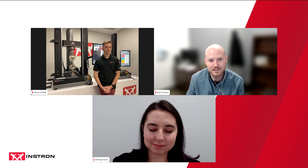Hello, and welcome to our webinar on Partner Software, Why It's Time to Upgrade. Thank you so much for being here. I'm Nick Erickson, your host for this webinar. Today, I'm joined by two of our product support engineers, Ashley Davis and Robert Griffith.